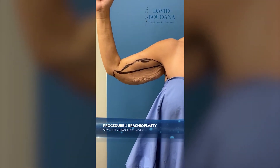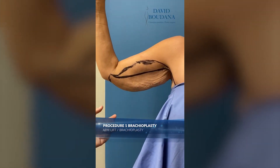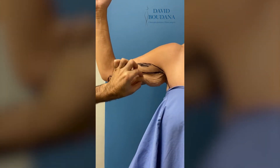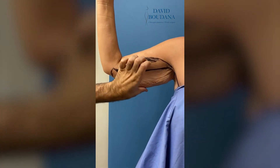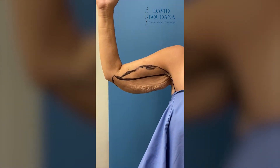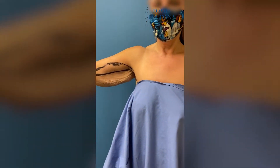Today we're going to do a brachioplasty for this lovely patient who lost a lot of weight. As you can see, she has a lot of stretch marks, extra skin, and extra fat. We're going to remove as much skin as we can so that she has a very nice and slim arm and we get rid of all this extra skin for her.